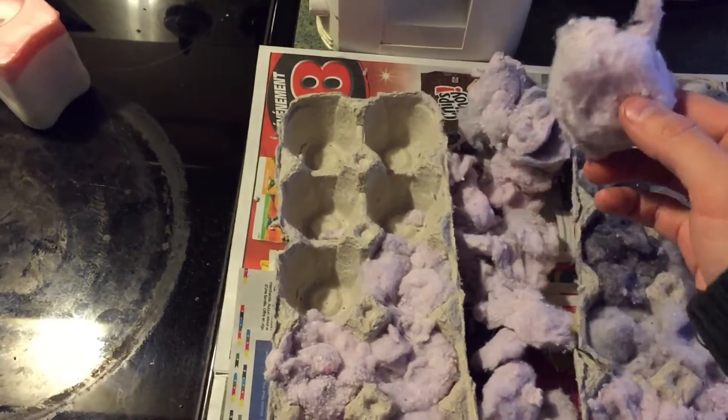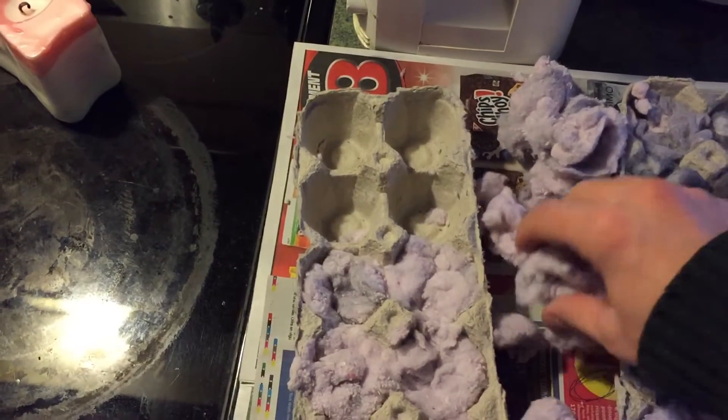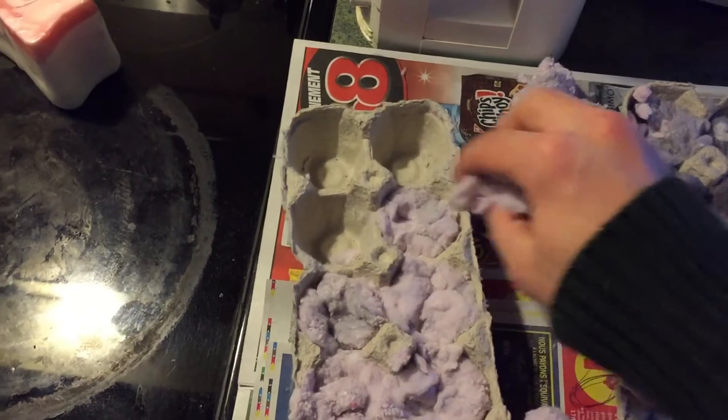First of all you will need some lint, sawdust, or wood shavings. You'll also need some egg crate. You just put the sawdust or the lint into the egg crate so it is very compact.